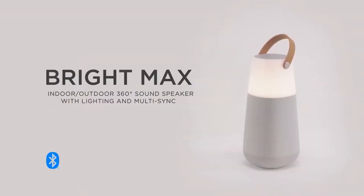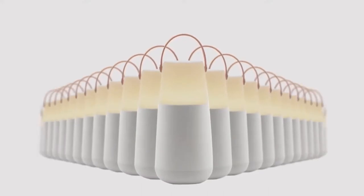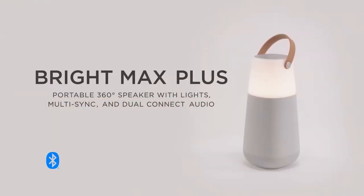Hello everyone, this is Riley at InMusic, and in this video, we're going to cover the basics of using your Ion Audio BrightMax or BrightMax Plus wireless speaker.